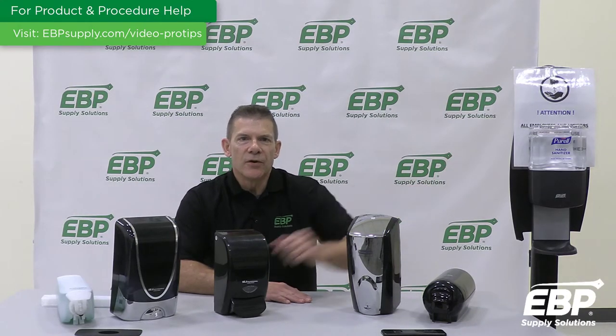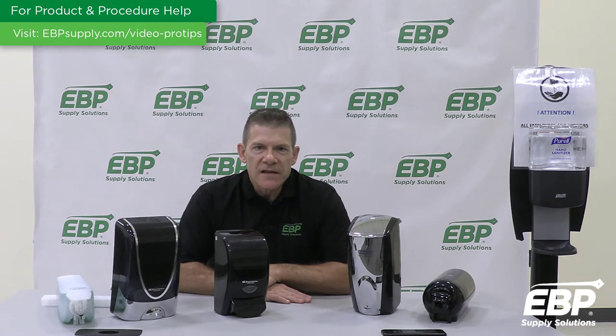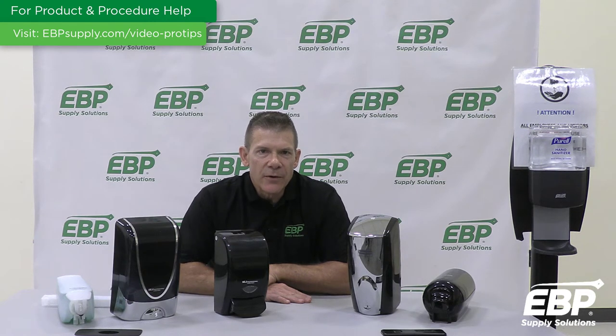Here you will see the Purell Gojo ES-8. Like many of these systems, the Purell ES-8 soap dispenser offers touch-free soap dispensing. By reducing the need to touch the dispenser, you can provide your guests with a more sanitary option. Given the virus issues we all face in today's world, hands-free dispensing has become the most popular form of soap and sanitizing dispensing.